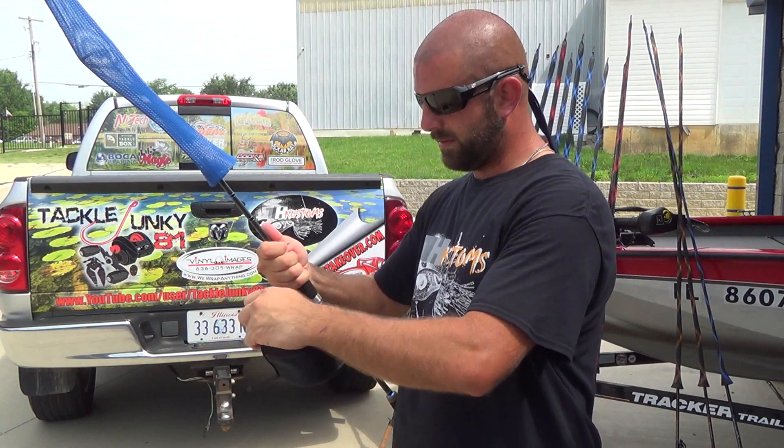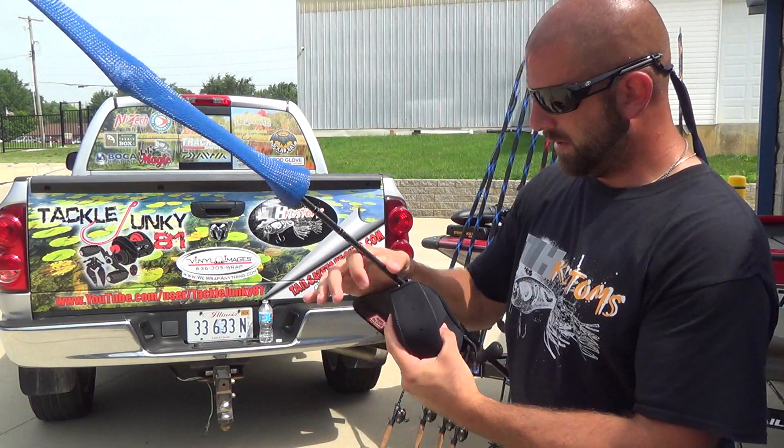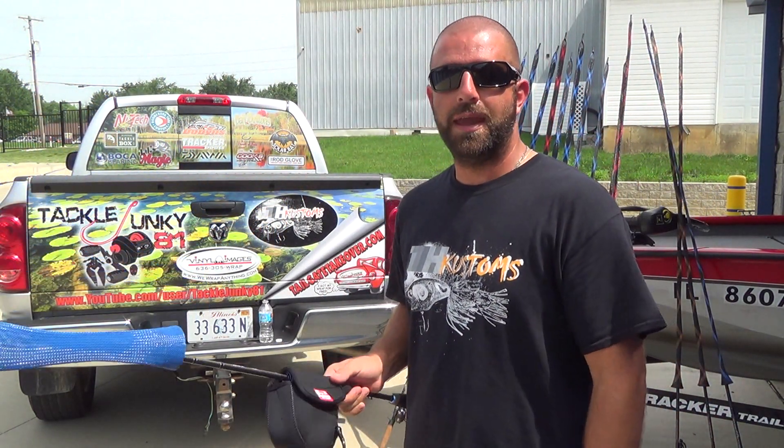So guys, that is it for the rod and reel arsenal 2015. Hope you enjoyed the video — if you did, give me a thumbs up. Really appreciate you guys watching and we'll talk to you soon.